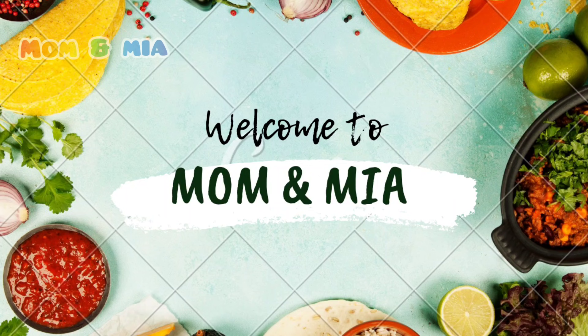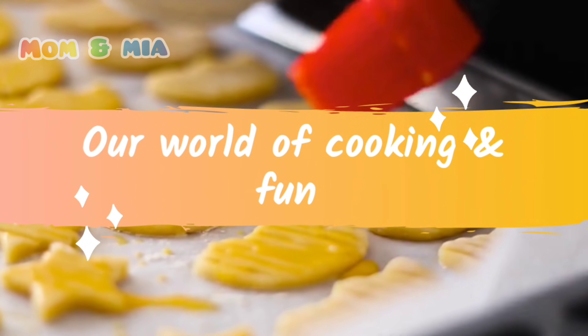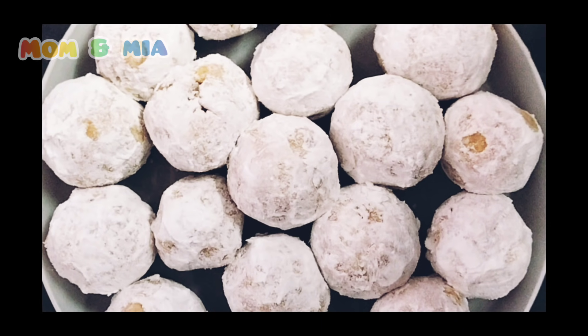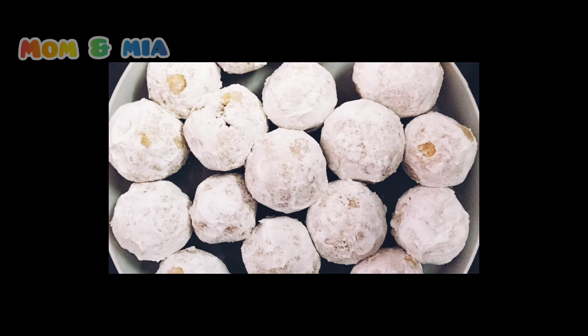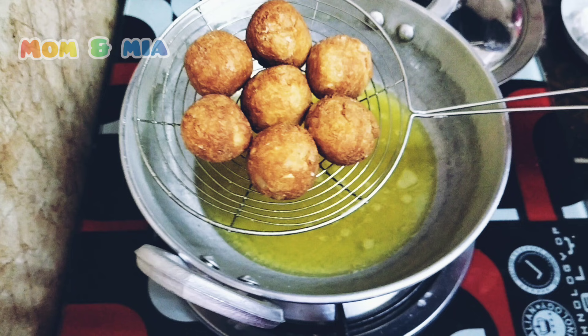Hello friends! Hello everyone! Welcome back to Mom and Mia's channel! We have a North Indian recipe today. What is the name of this recipe? Paneer Kofta.